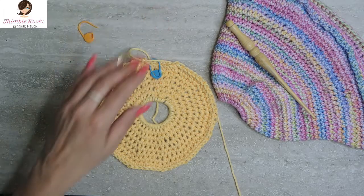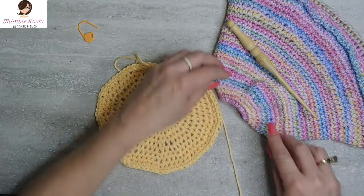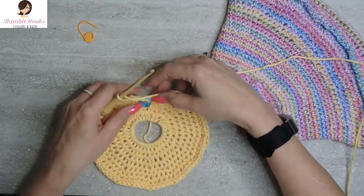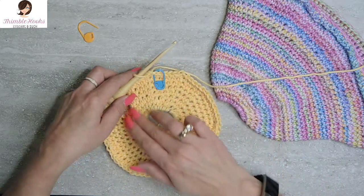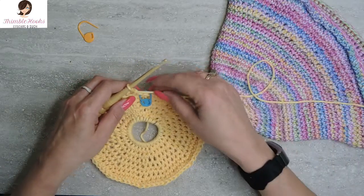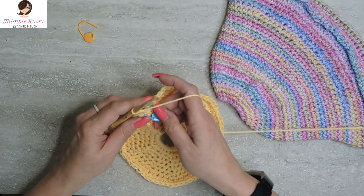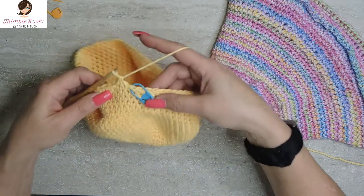Now we get to start working on the sides of the hat — we've done all the top already. The next 14 rounds are all exactly the same: single crochet all the way around, no increases or anything like that. Just single crochets for the next 14 rounds. And there's my last stitch of my 14 rounds, which ends round 22.